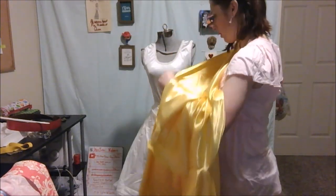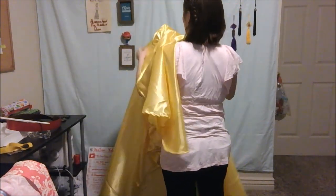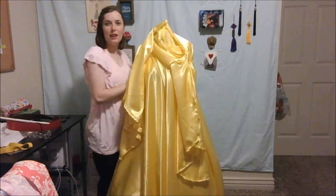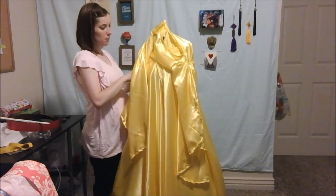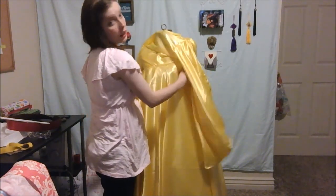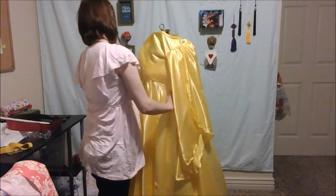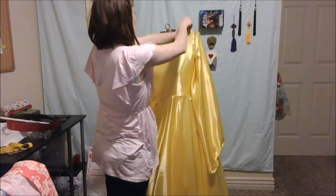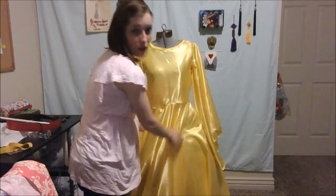The other tricky part with a dress form is they're not as squishy and malleable as the actual human body. Things that you know fit them are sometimes still tricky to get on. And seeing as I used this dress form to help me design and sew this entire thing, I know that it fits — it's just the shoulders and the bust are very hard to get the clothes over. There we go. So there's that, and then the next layer would be the corset.